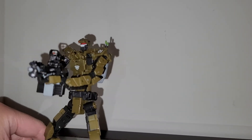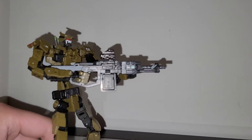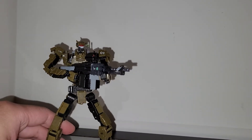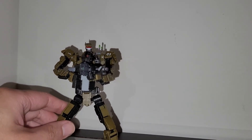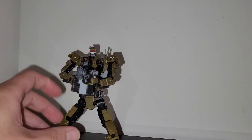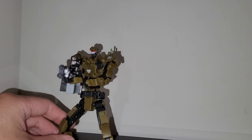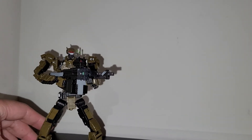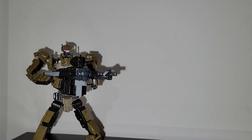Still waiting for that replacement clip for the backpack — haven't heard anything back from the seller yet. Anyway, that's pretty much it — a pretty quick custom. Let me know what you guys think about this guy, and thanks for watching.